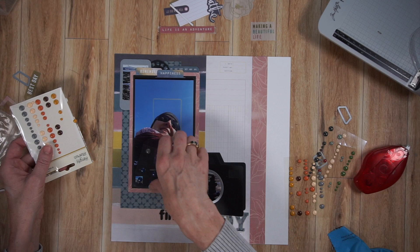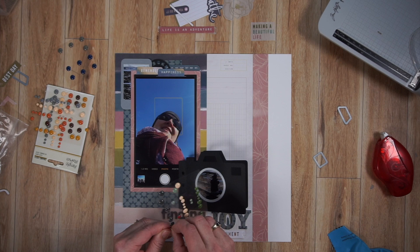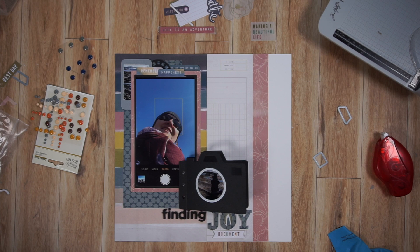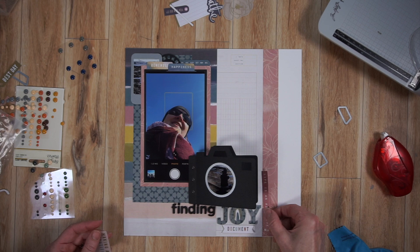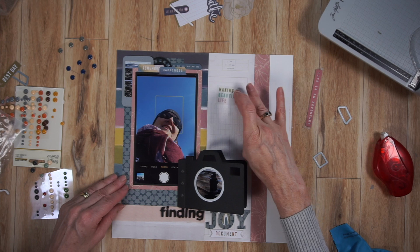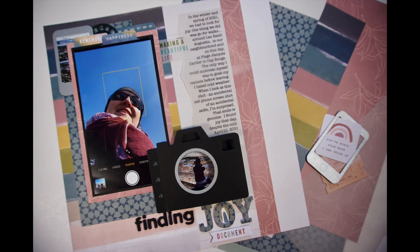Now I have some enamel dots to fill in those holes on the camera. I have quite a few Elizabeth Craft Design planner essentials dies and I absolutely love them — I do not have a planner, I use them all on my scrapbook pages. I ended up going with a really dark gray because I don't necessarily want those enamel dots to stand out. I also have a piece of ephemera that says 'making a beautiful life' in vellum. I'm thinking I want it up in the top right somewhere to create a visual triangle, but I decided to wait until I did my journaling.